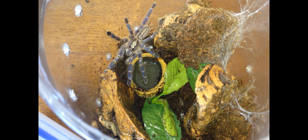Once a tarantula has a stable enclosure, they will lay web and create a home for themselves. If you were to leave the lid off one of these containers, the tarantula won't escape. This is because the tarantula has already settled into its new home.